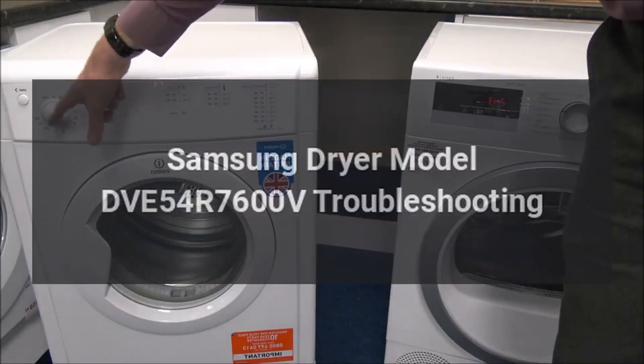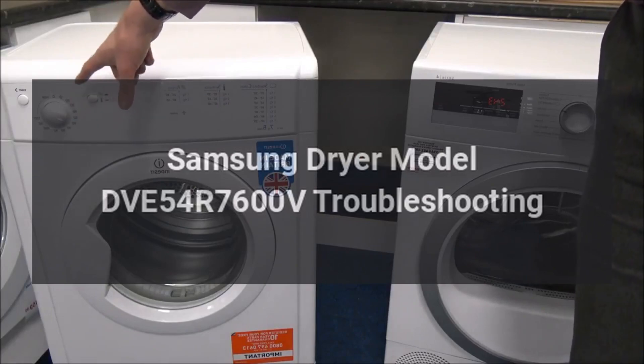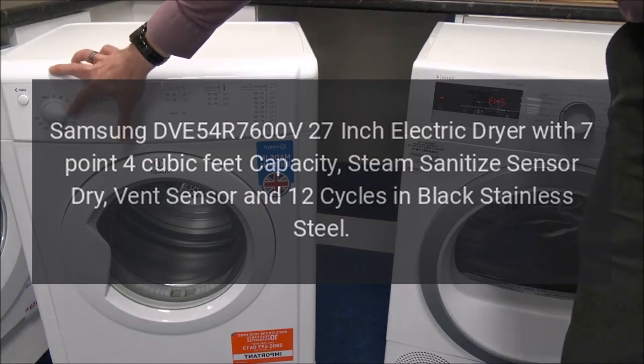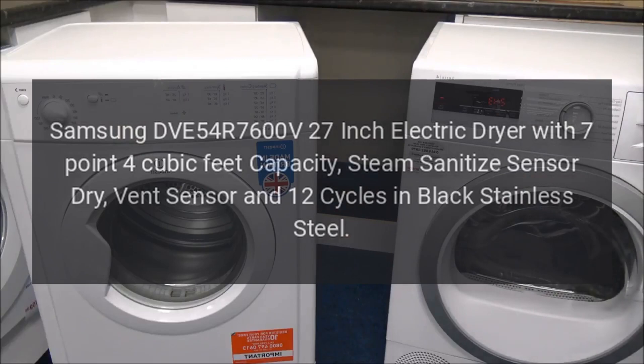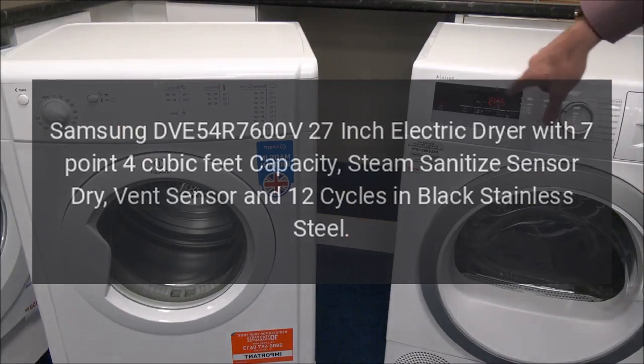Samsung Dryer Model DVE54R7600V Troubleshooting. Samsung DVE54R7600V 27-inch Electric Dryer with 7.4 cubic feet capacity, steam sanitize, sensor dry, vent sensor, and 12 cycles in black stainless steel.